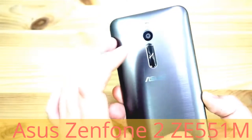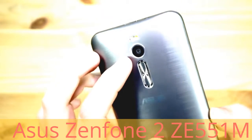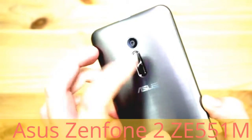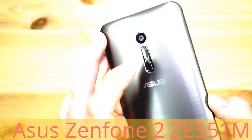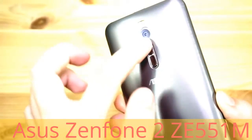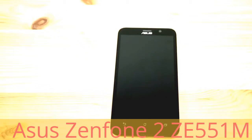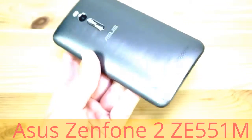On the back we have a 13 megapixel camera which should be quite good in low light because it uses Pixel Master technology — we'll have a look at it in the review. We also have a dual LED flash and the volume rocker on the back, which is not very convenient. If you want to change the volume while the phone is laying down, you have to pick it up and adjust the volume.